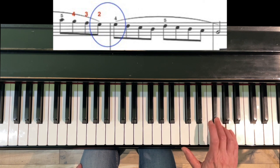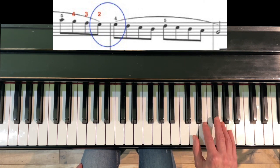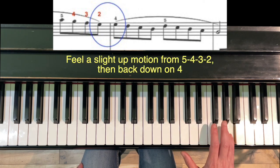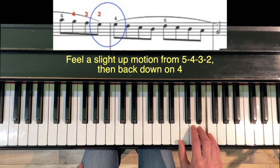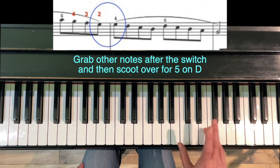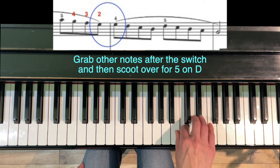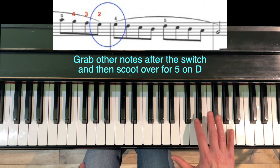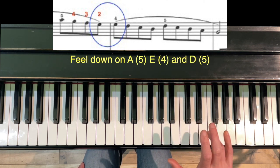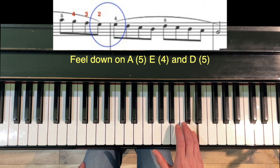In measures 13 to 14 we've got this little finger switch on the E. The way I usually suggest you do this is to feel a little bit of up on the last E, so you'll feel down, up, down, and then grab the other notes after the switch. You'll feel down, up, down, scoot — with a down impetus on the A, the E on beat one of measure 14, and the D on beat three of measure 14.